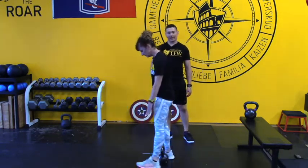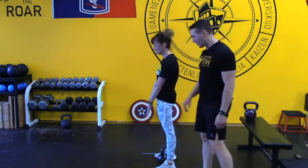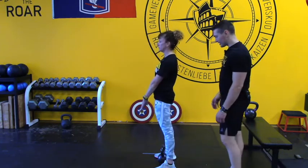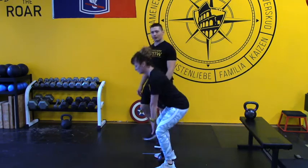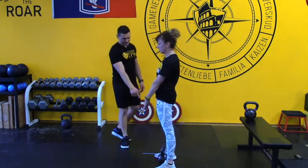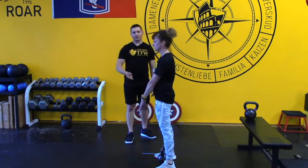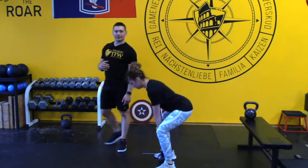Now she's going to stand over the kettlebell — same exact foot position — so she doesn't have to reach as far. She can continue to warm up the hamstrings, glutes, and all the muscles in the back of the body. She does that for another ten reps. What she's doing is finding her feet, making sure the pressure is in the correct spot so that when she goes to do her swings, everything is already primed for the proper position.